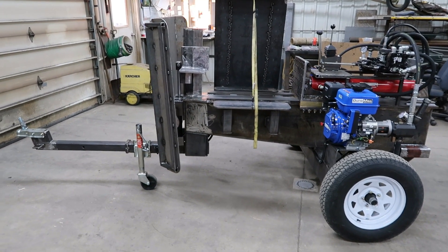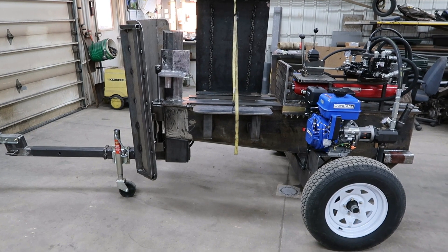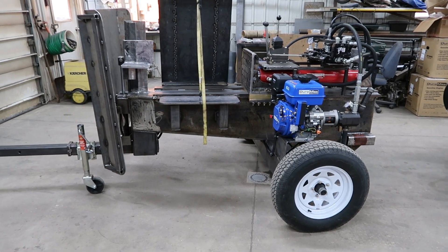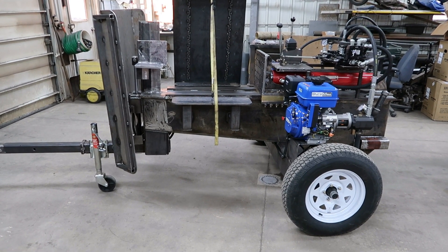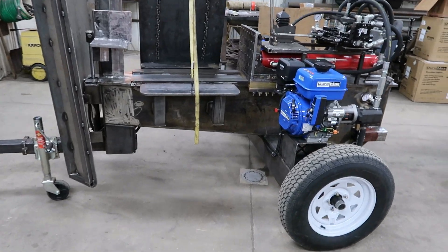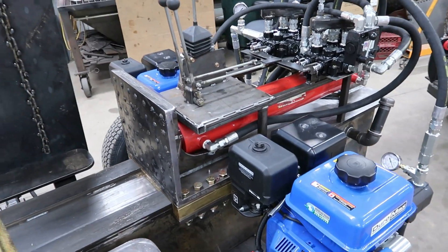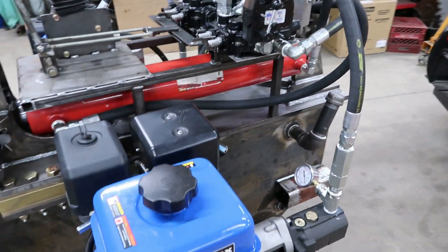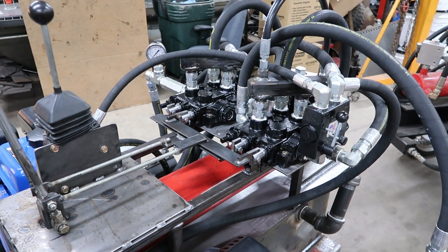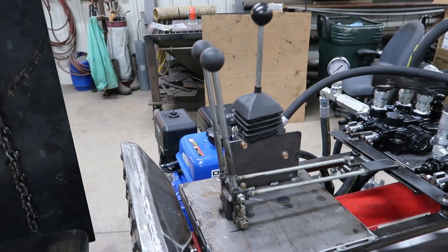With the new splitter there are two proof-of-concept ideas I wanted to try that I don't believe I've seen anyone else do. One — you don't see a hydraulic tank on this machine. The hydraulic tank IS the beam: half-inch plate on three sides, three-quarter on top. It has two engines and two 28-gallon-a-minute pumps.